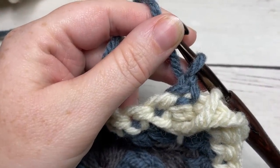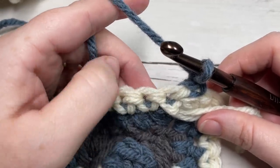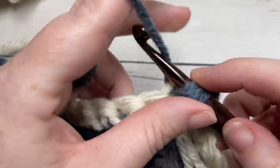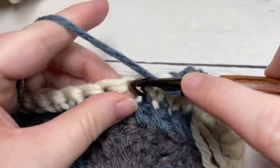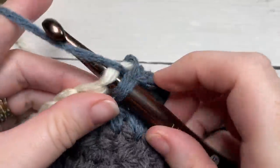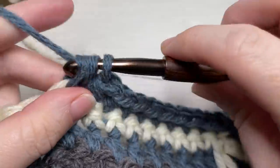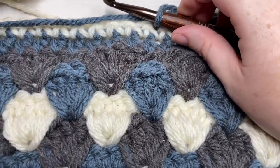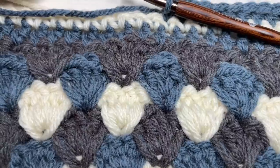Once you come all the way around Round 2, join with a slip stitch and rejoin Color B. For your final round, work one half double crochet into each stitch all the way around, working three half double crochet stitches into each corner stitch. When you come to your first stitch, join with a slip stitch, fasten off, and weave in any ends. That's all there is to working your Seafarers Throw! Thank you so much for joining me. I invite you to subscribe, check out the other crochet blanket patterns on my channel, and I look forward to seeing you again. Happy crocheting!